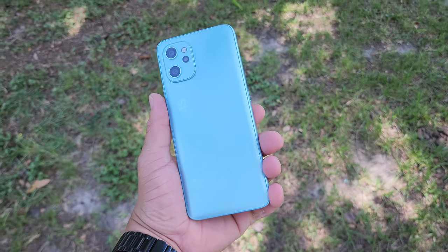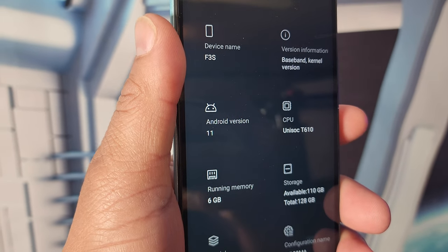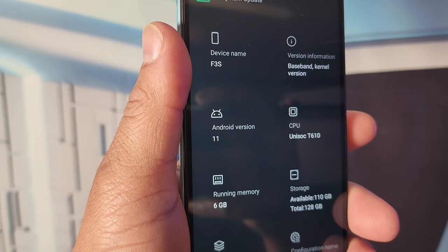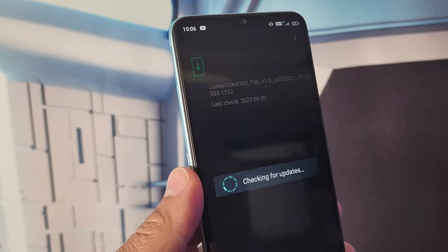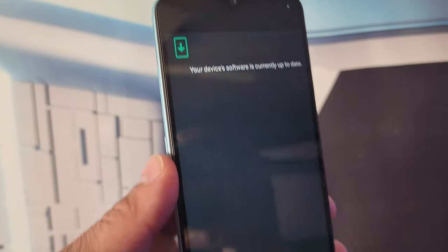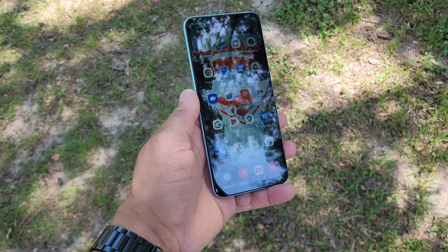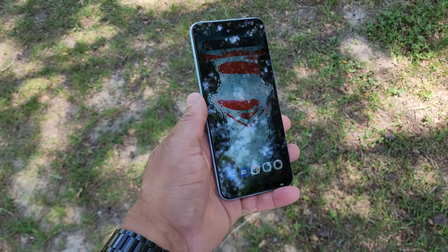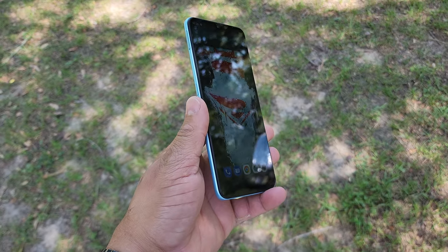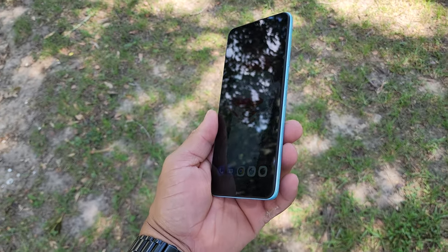No phone is perfect, and this device definitely has some flaws. This device is on Android 11, and it was released in 2022 — that's a big concern for software support. If you've got a device released in 2022 and it's not on Android 12, that's definitely something you need to know, and it concerns me about future updates. Another concern is the display: it's not very bright, especially for outdoor visibility, and the viewing angles are not great.